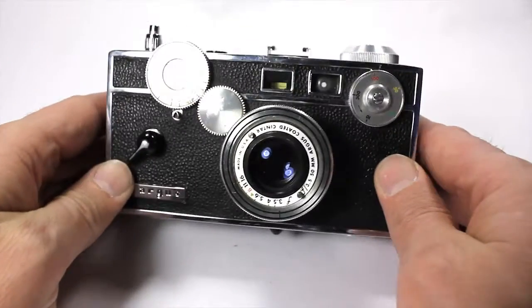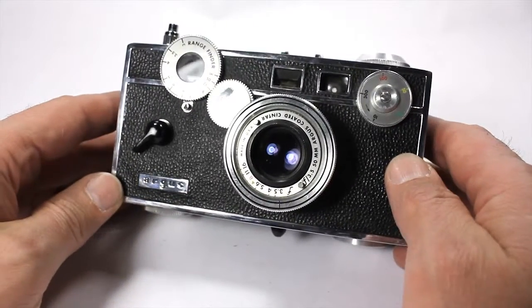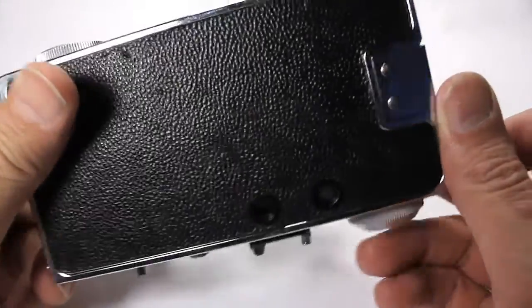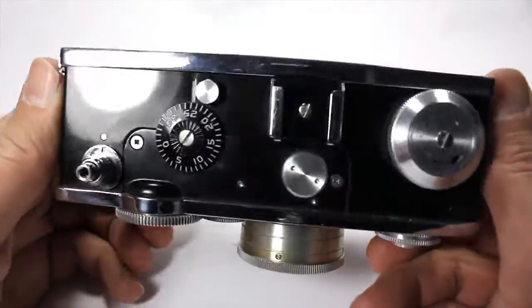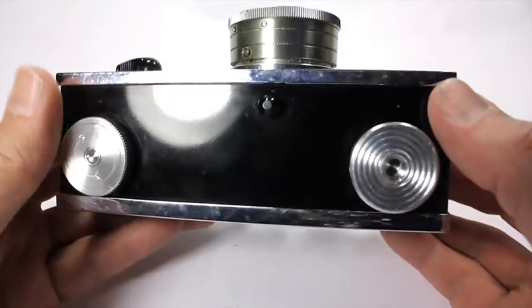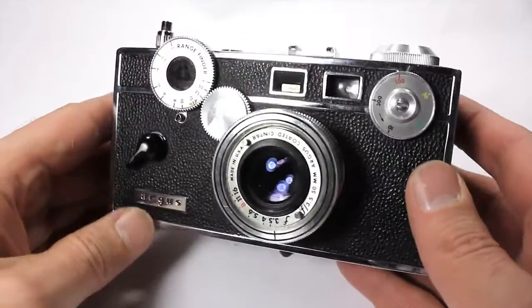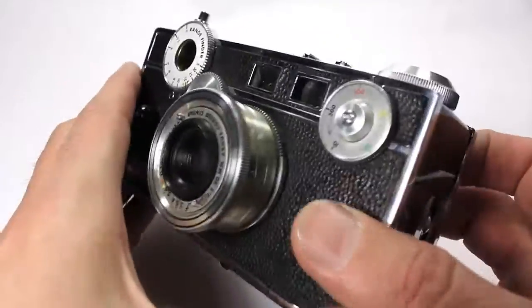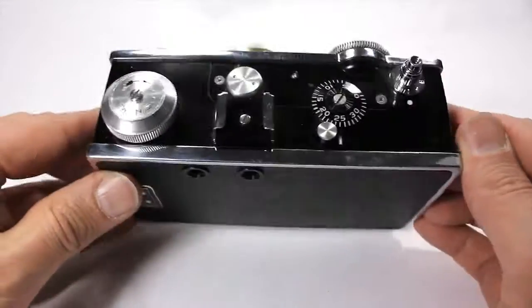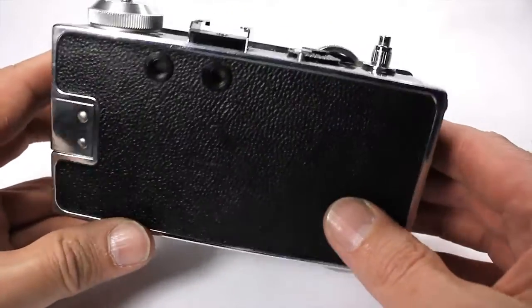Right here we have an Argus camera. It's the C3, and these were made between 1939 and 1966. I'm not sure when this one was made, but it's really clean — a really good example of this camera. Originally, these were $35 and they called them the Brick, obviously, because it's like a brick. This one is fully functional and I'm going to go through some of the functions and show it to you.